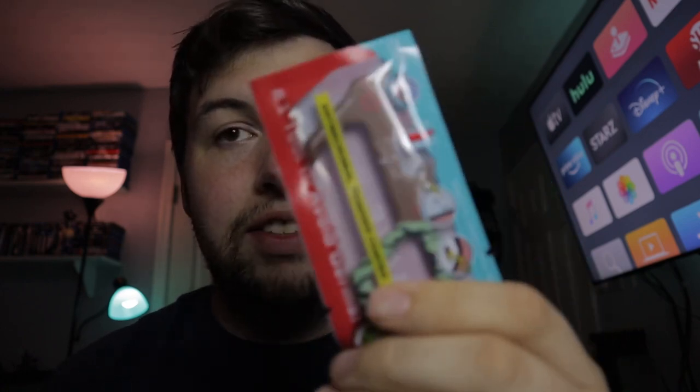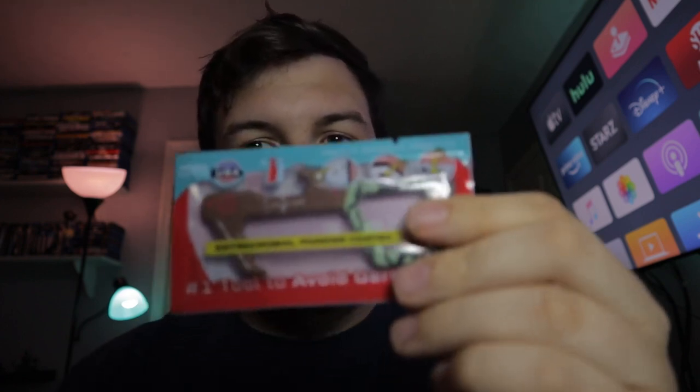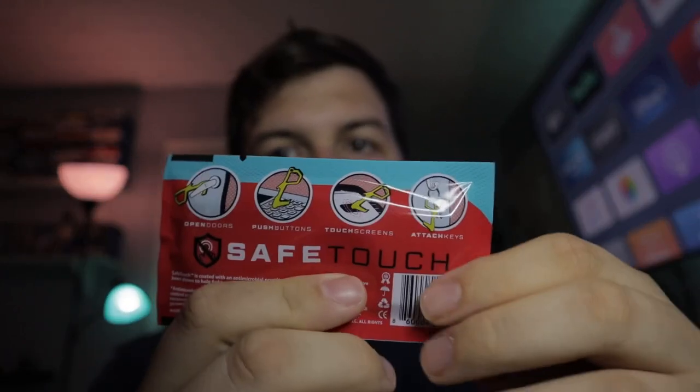What's up guys, it's Mike back from the M Dawson Project. Today we've got our second thing from Travis Scott's little health line — the Safe Touch no-touch tool. This is the first thing that has come in actual packaging. Normally stuff is in bubble wrap or a little clear bag, so that's definitely different. Safe Touch might actually be the brand itself.